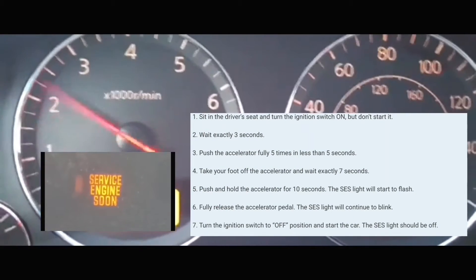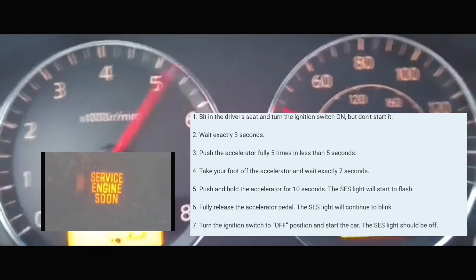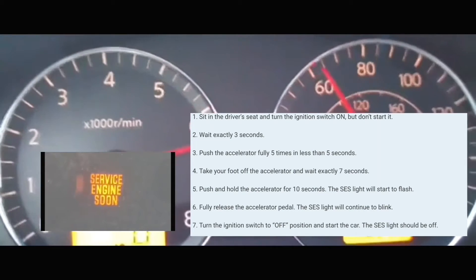Hey guys, how's it going? Welcome to my video. In this video, we're going to clear the service engine soon light off your dash.